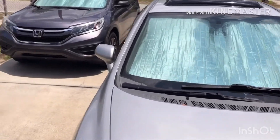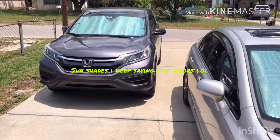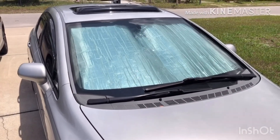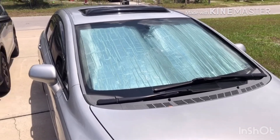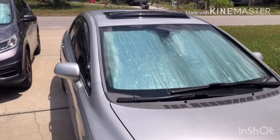Thank you guys for watching. This was the WeatherTech brand sun visors for a Honda Civic 8th gen 2008 and a 2016 CR-V. Thank you guys for watching, I'll catch you later.